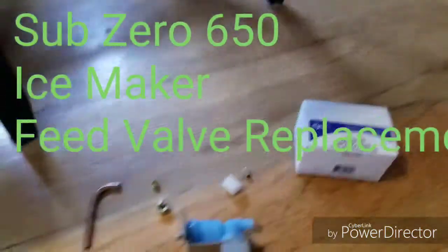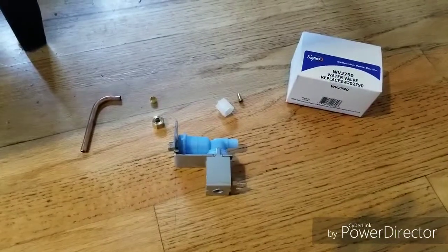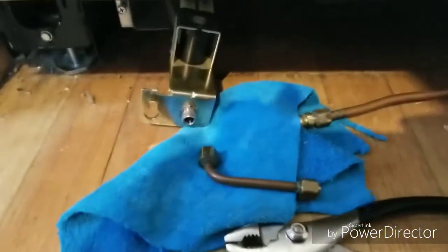Hi guys, here's how to replace the solenoid valve on the Sub-Zero 650 ice maker. Here's the brand I used — it was a perfect fit.